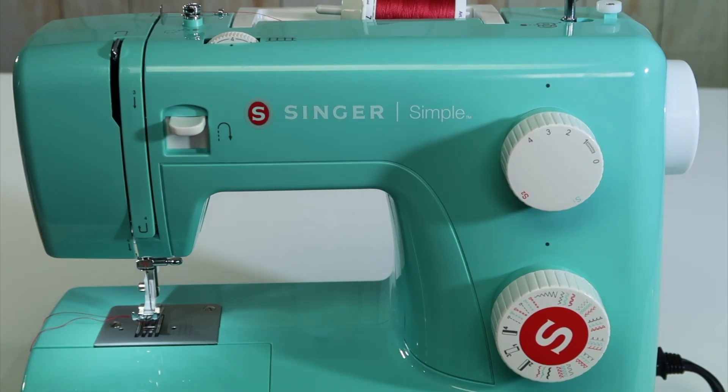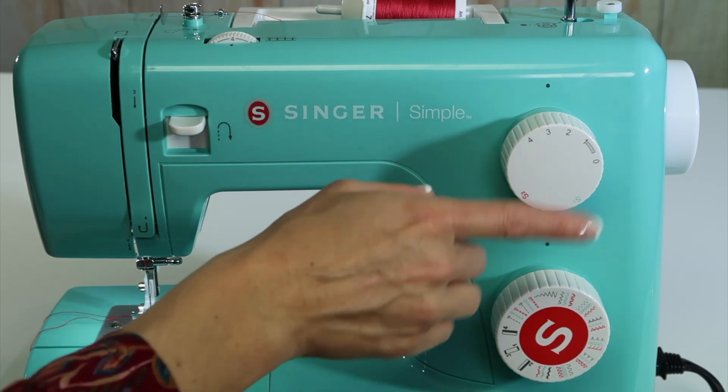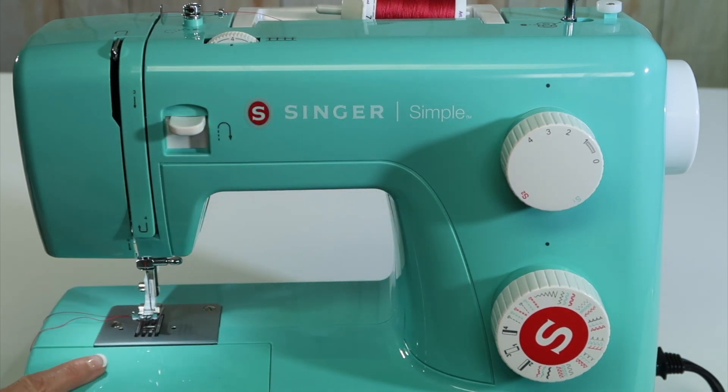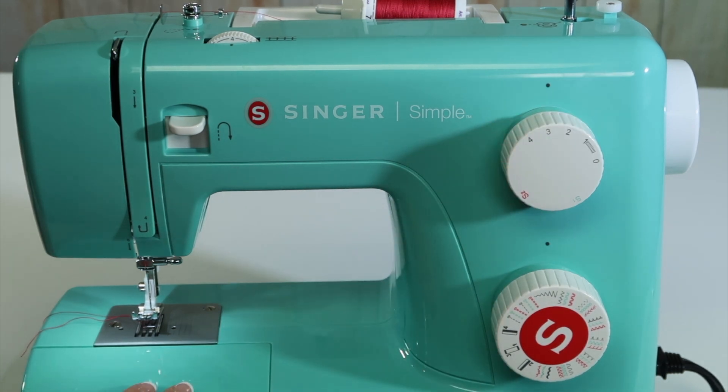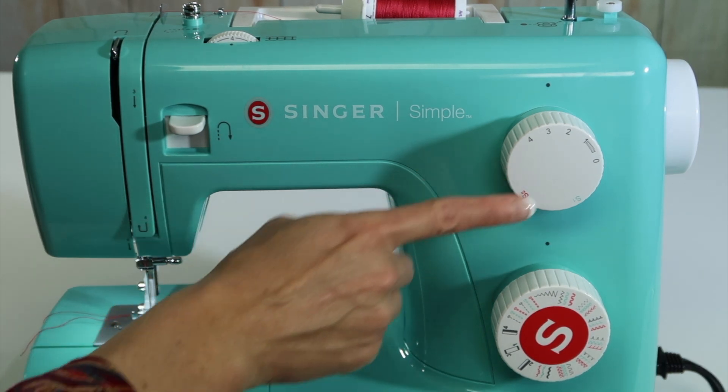Let's go through a quick tour of the Singer Simple sewing machine and the stitches and knobs that we have right at our fingertips. The machine is currently threaded — we just did that video on how to put the bobbin in. If you want to click right up here, that will guide you on how to correctly thread the machine and some of the tips that always catch people and make a machine not behave correctly. All it is is operator error.